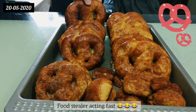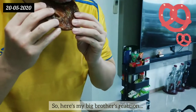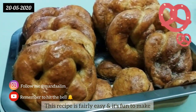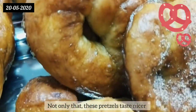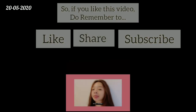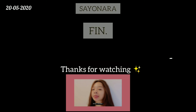Oh no, food stealer — acting fast! Here's my first bite reaction. This recipe is fairly easy and it's fun to make. Not only that, these pretzels taste nicer than those you buy from the stores, so do try this recipe out! If you like this video, do remember to like, share, and subscribe. Stay tuned for more videos — sayonara!